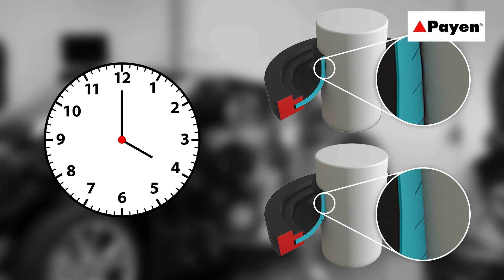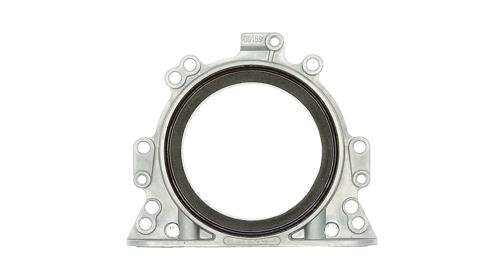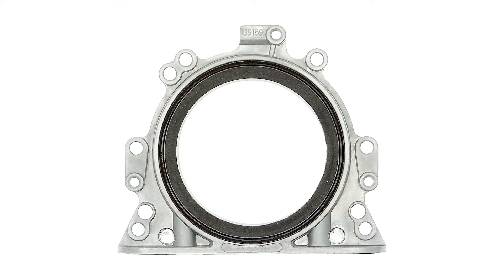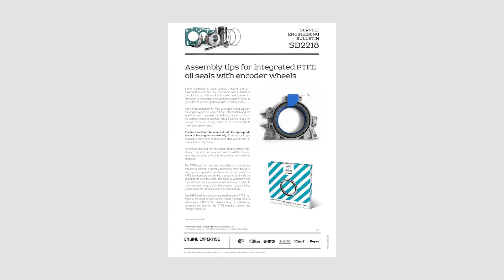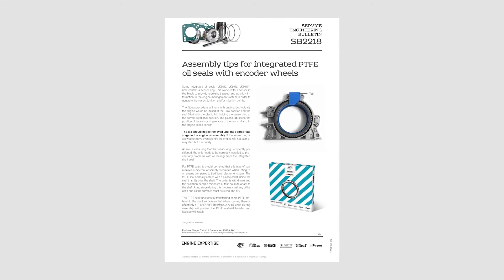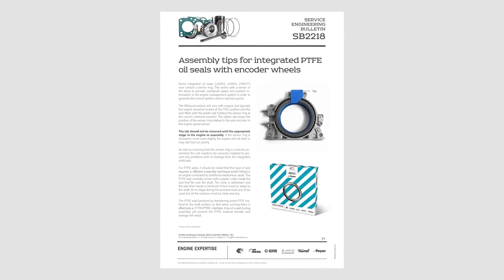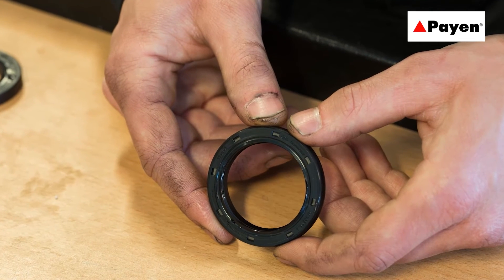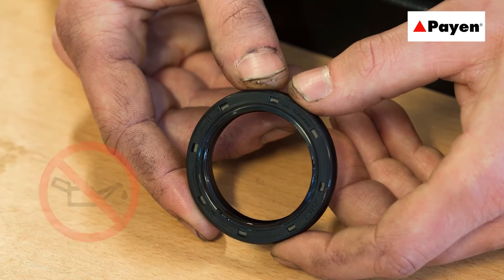For rear crank seal applications, the oil seal housing and gasket are often now combined into a single unit known as an integrated oil seal, which also provides a better level of overall sealing ability. The design of these integrated oil seals means that replacement of the individual sealing elements is not feasible, and the unit will need to be replaced as a complete item. The module can also contain the crank sensor and encoder.